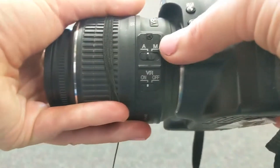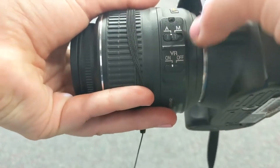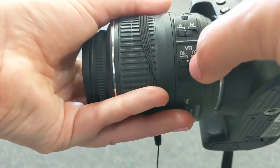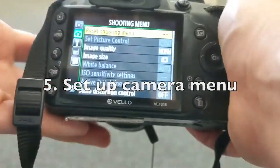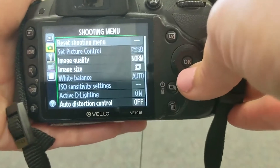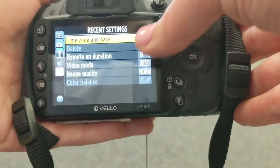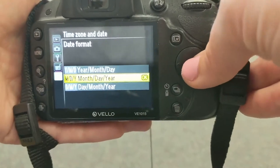On the lens itself we've got the option of changing from auto focus to manual focus. Beginners should keep it on auto focus. This lens also has a vibration reduction feature — you'll want that on for nice sharp pictures. Now setting up the camera through the menu: one of the first things you'll want to check is to make sure the date and time are correct. You'll scroll down to find the setting where you can set the date and time for your specific camera.